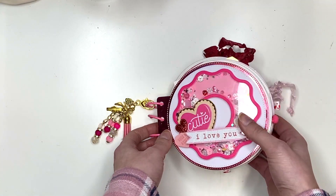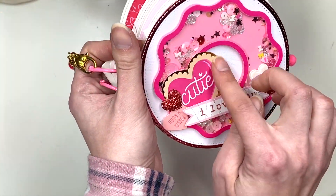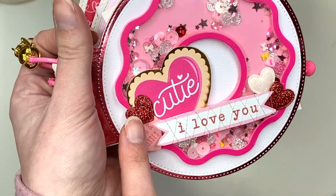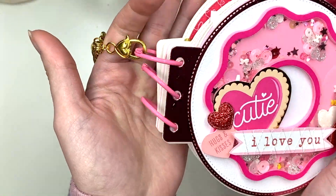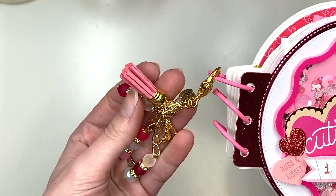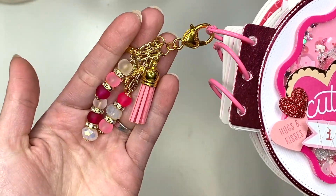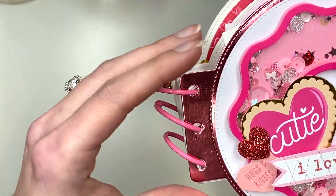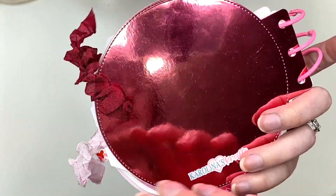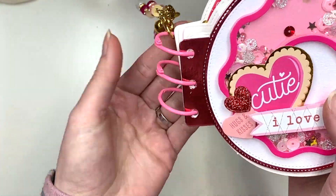Here is the cover — this is what it turned out like. It is a shaker, so there are some sequins inside. There's a cute little heart that says 'Cutie, you got this, I love you,' with thread all over it, hugs and kisses, some puffy hearts, and it's super cute on mirrored background paper. I also have this dangle here that was gifted to me. The back side also has the mirror paper with my logo on the bottom, and I used some pink binder rings.